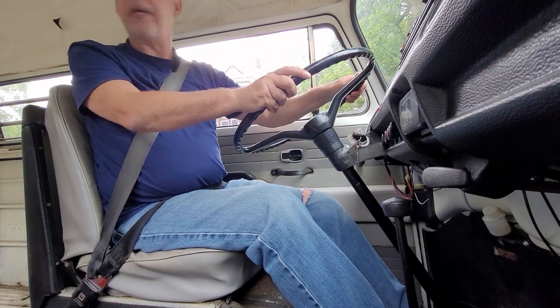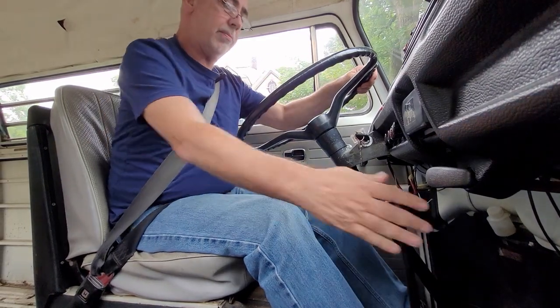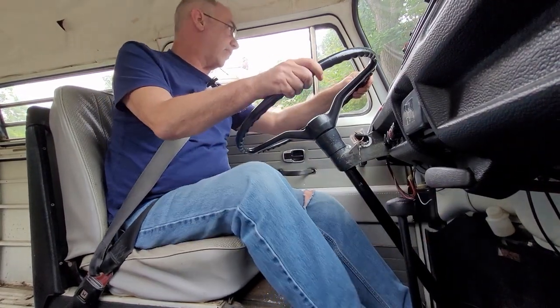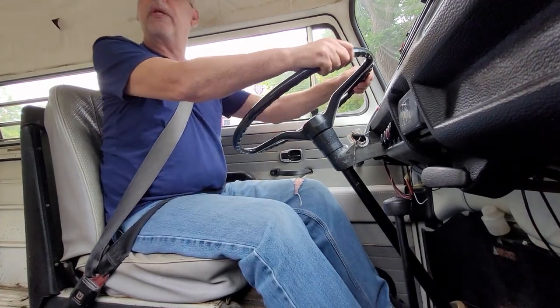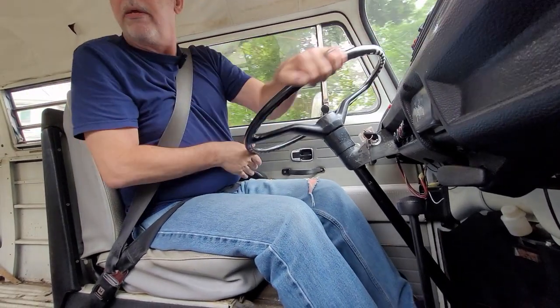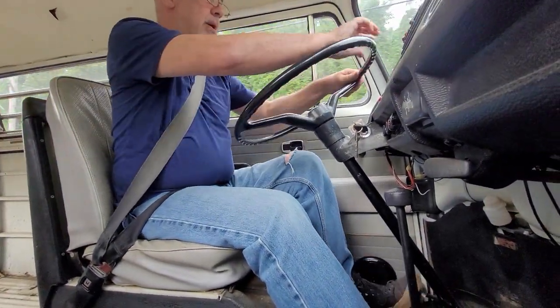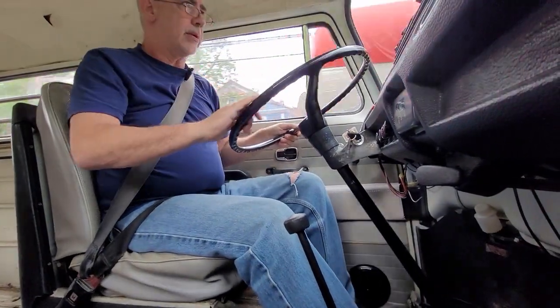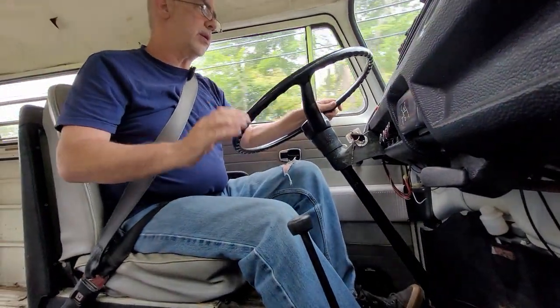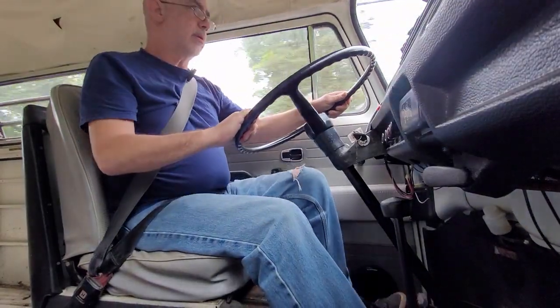Get on the main road here, there we go. Now we're in first — I'm having a similar problem, first and third are very close together. Let me get around this before the semi comes over. Second — no problem. Third — great.